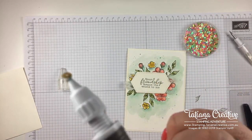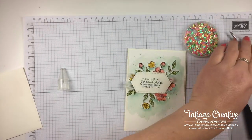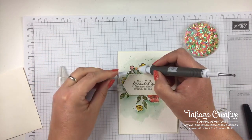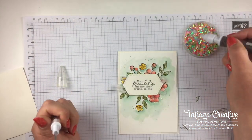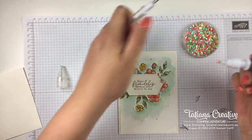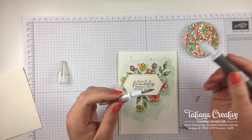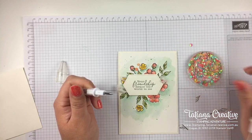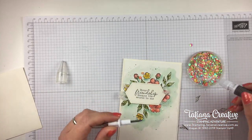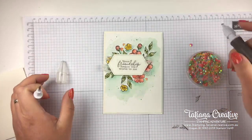I use the other end - the pointy end of the Take Your Pick tool - to place the sequin down, so it's very hands-free-ish. It does allow me to use a bit of coordination. I'm practiced in this. I'm just going to find a smaller yellowy sequin. Because we've let the glue dry a little bit it's tackier and more receptive to those sequins.